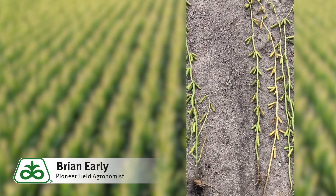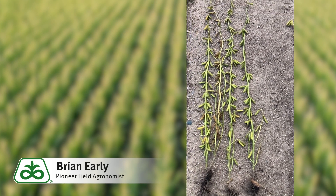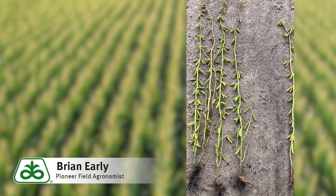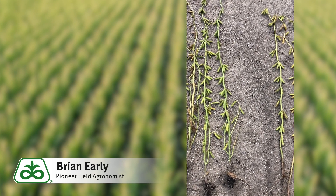So the big question is: how do we replace what we're taking off the field? Do we spread a constant rate for the high side and err on the cautious side and put a lot of potash on? Or do we average the two spots in the field and try to come up with a blanket rate for the entire field?